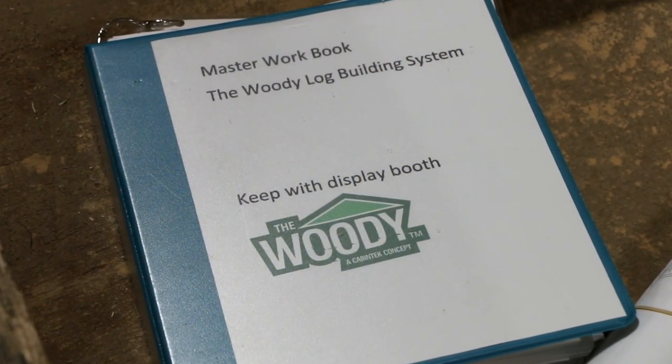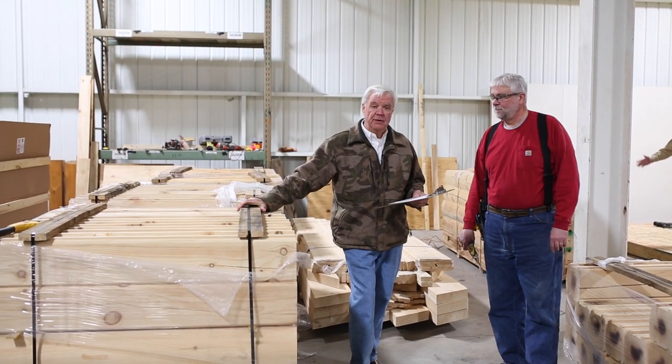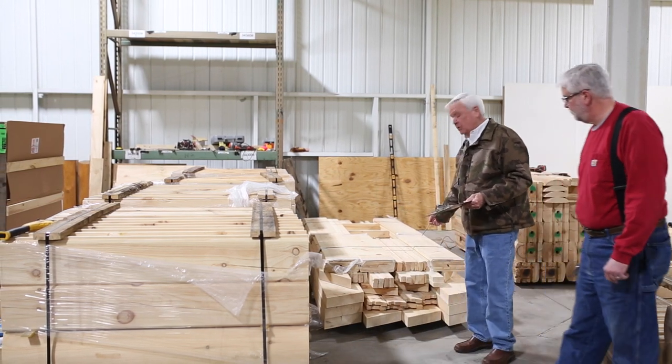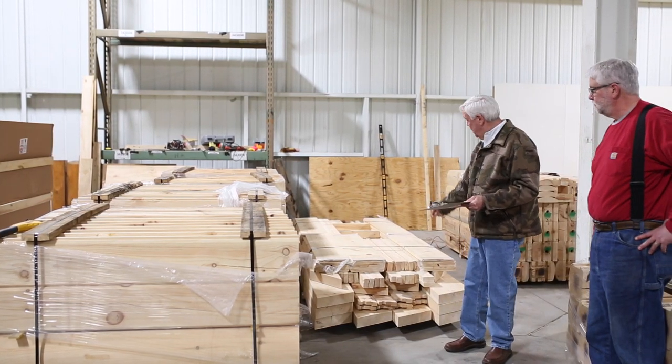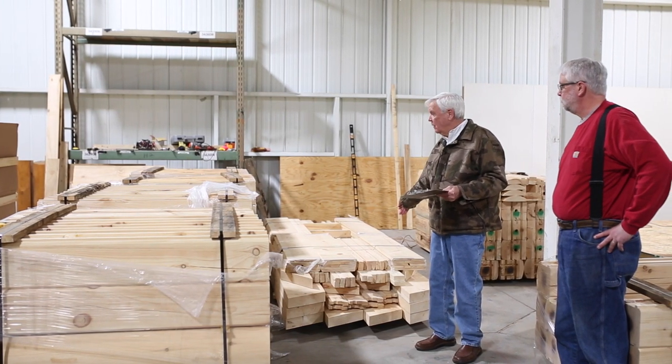Your wall logs are one of the major crates — you may have six or seven bundles of wall logs depending on the size of your building. In the back we have rafters, top plates, and that kind of thing, which are one of the later bundles that gets unwrapped.